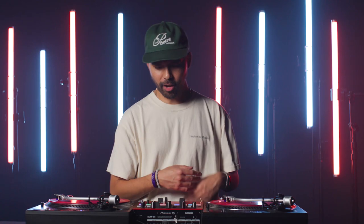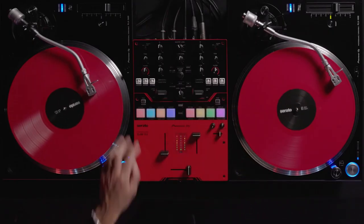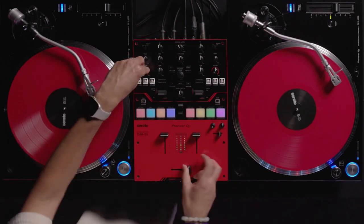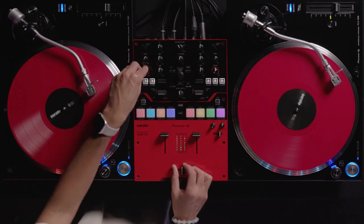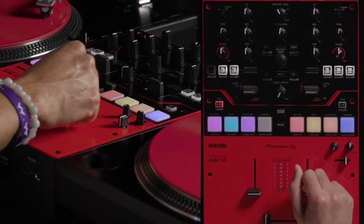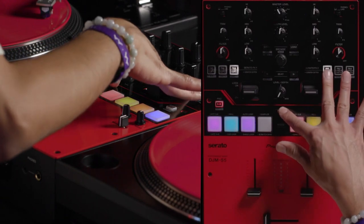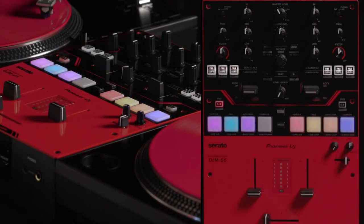For that one, I'm using the crossfader hot cue to bring in the next track. I like to have at least maybe three different hot cues: one at the beginning of the song, one bar before the verse comes in, and also on the one of the verse. To activate the crossfader hot cue, hold shift and hit FX1 on deck B.